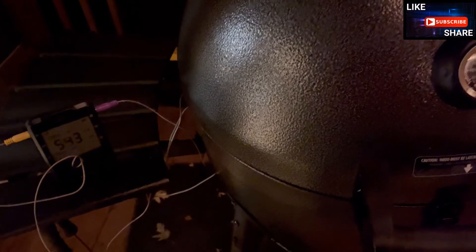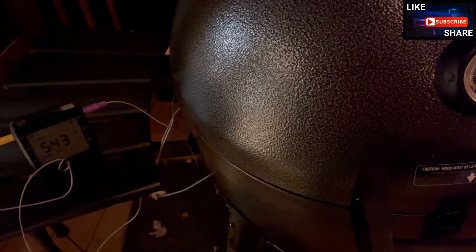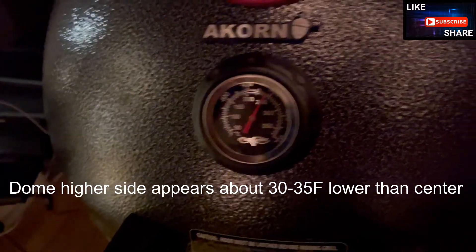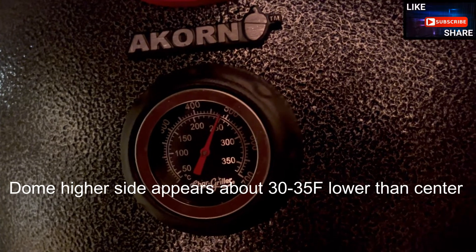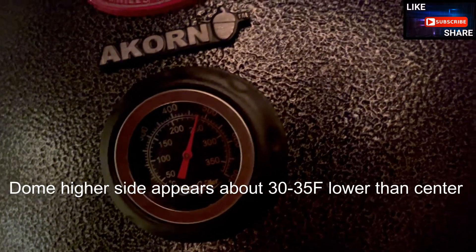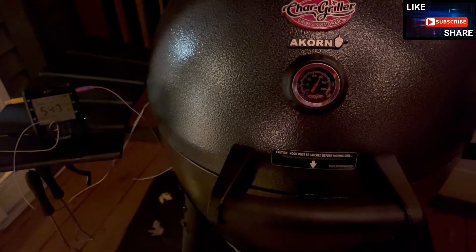A little over two hours in, you can see we're still going strong. The original load in there has been holding anywhere from 540 to 550 degrees on the two temperature readings. The only thing I'm finding is that the dome thermometer — it's actually not that far off, it's pretty accurate. If I zoom in here, you can see how they equalize as you're going. I'm pretty happy with this. I have not done an actual smoke test, so there's no smoke coming out, but that will be in a future video.